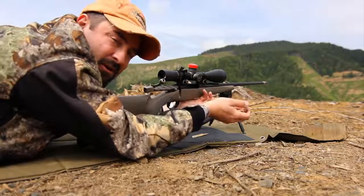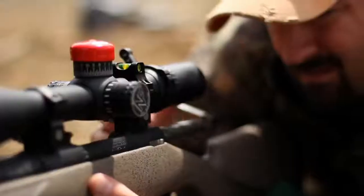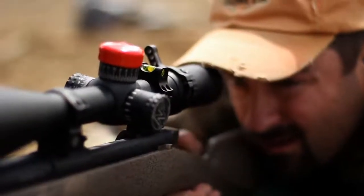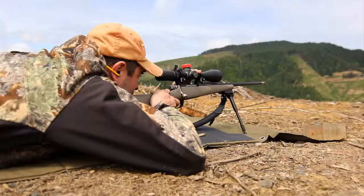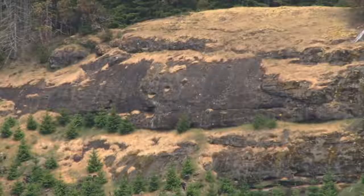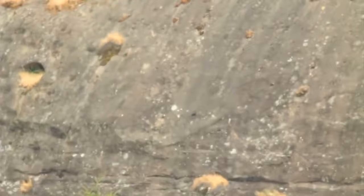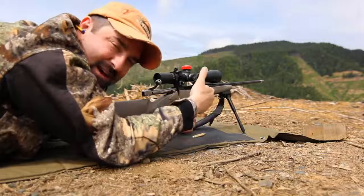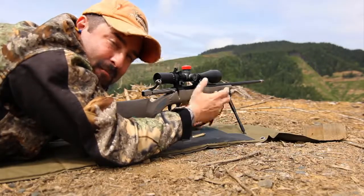Now we're going to purposely go that much again to the left. There again you could clearly see about the same distance — another couple feet, three feet to the left — clearly identifying that canting the rifle is a bad deal.